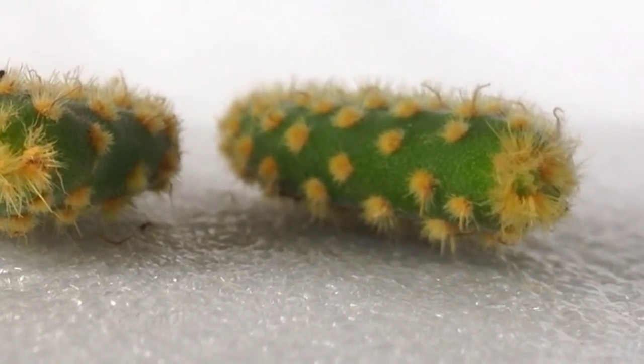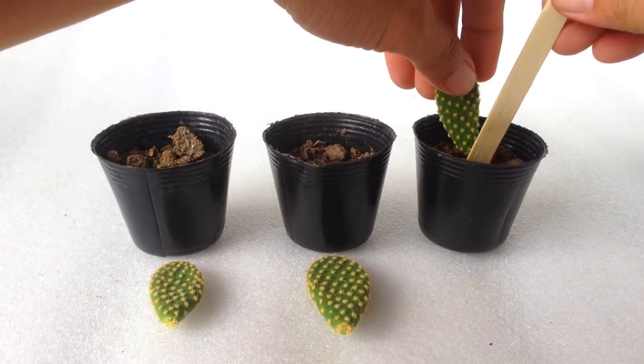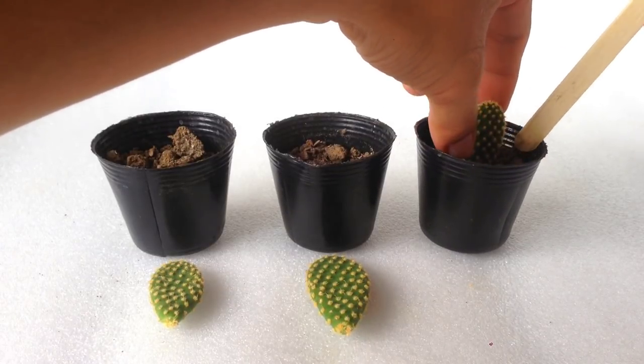Time to pot. I usually bury about a third. No watering at this stage, and make sure your soil is totally dry.